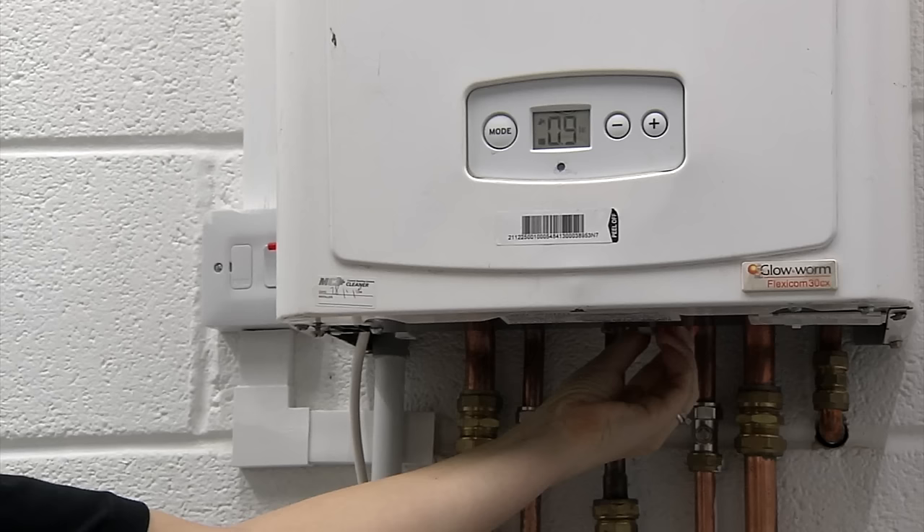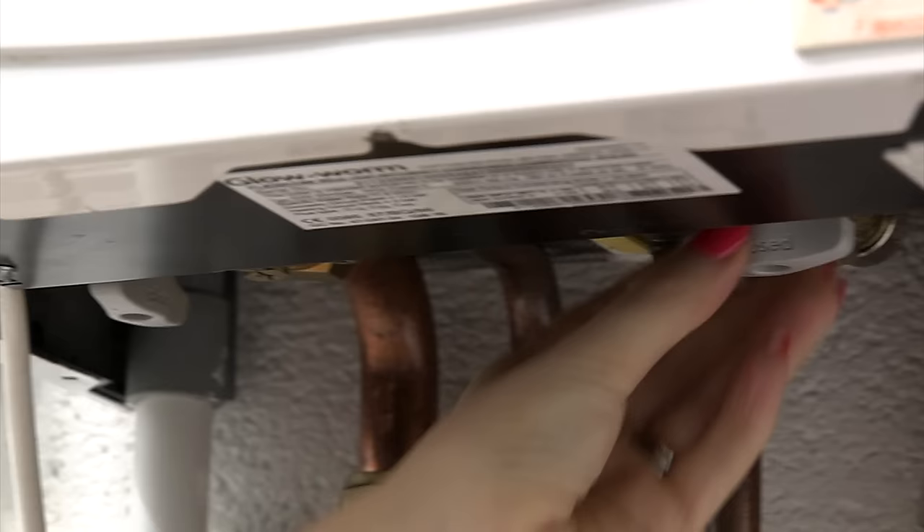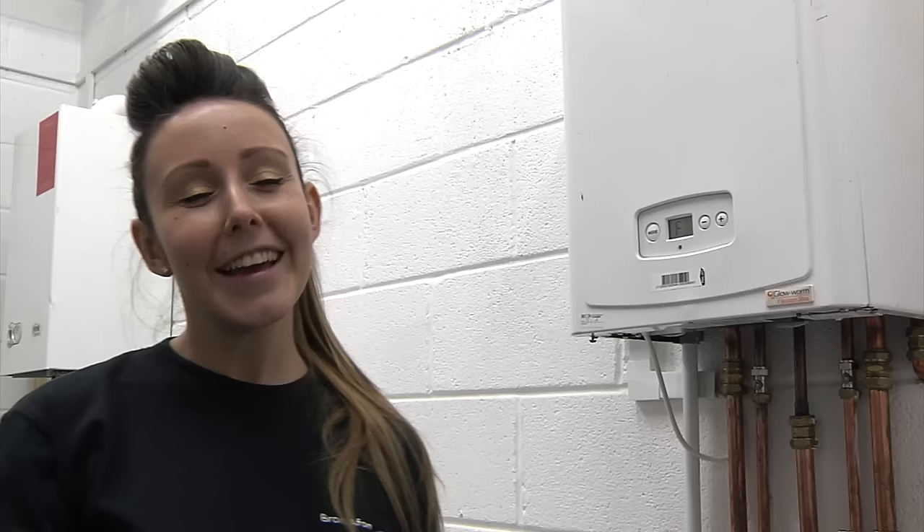Now keep an eye on the numbers on the display — they will be flashing and the numbers will start to rise. Once the number reaches 1.0, turn off both taps and that's it. You can turn on your heating and hot water.